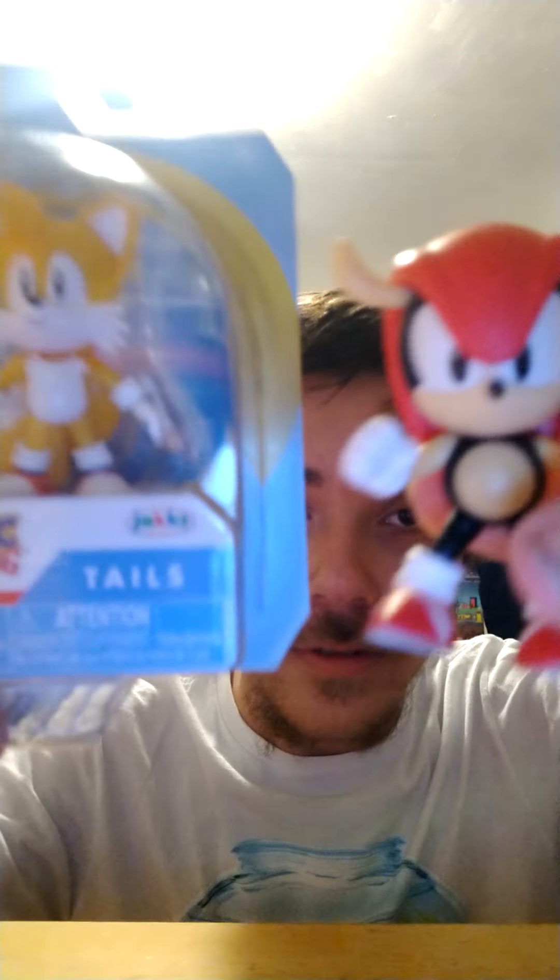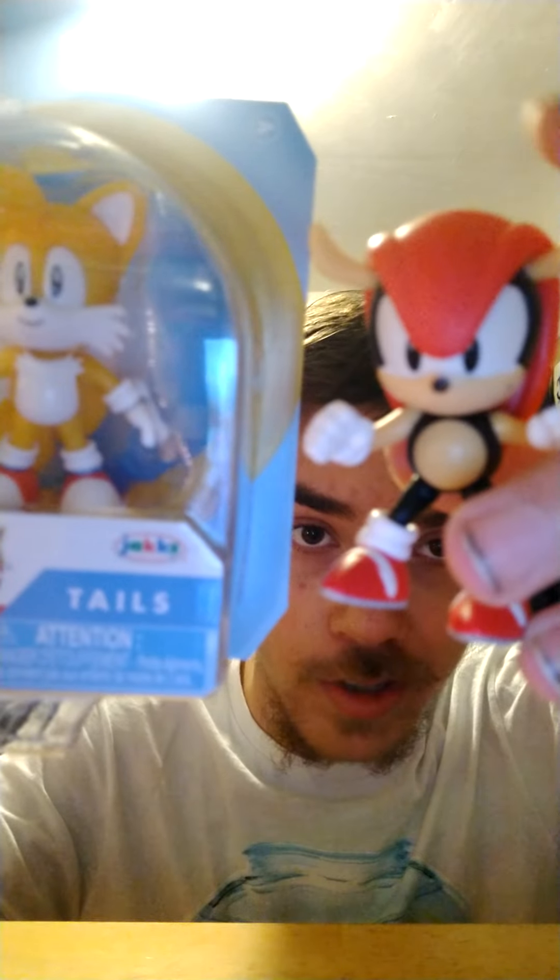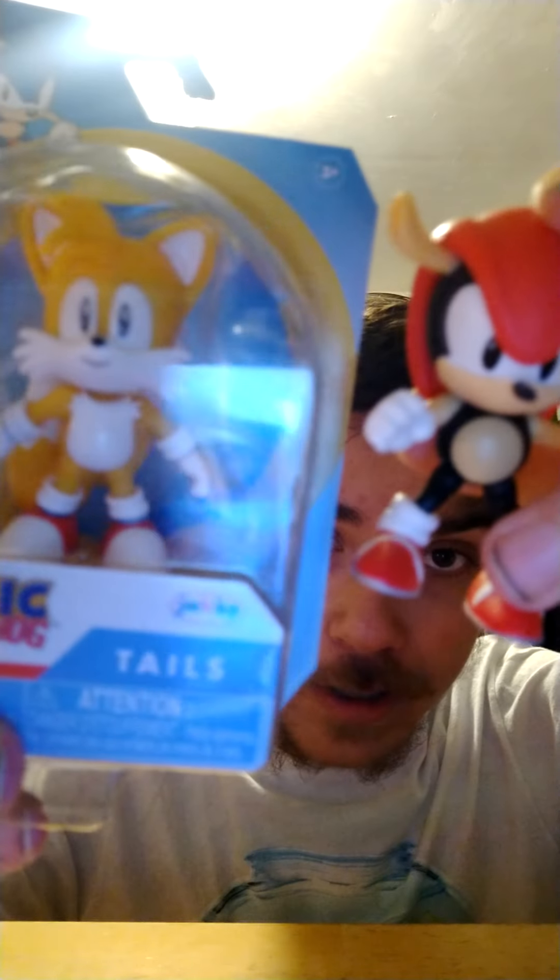Next up is Mighty. Mighty was in the last wave of the 2.5-inch figures with the 30th anniversary packaging, but now this is Wave 6 with the classic packaging. I'm guessing for the modern figures we'll be going back to the modern Sonic packaging. And finally we have Dr. Robotnik — really nice. I could have grabbed that Mecha Sonic but that's okay.